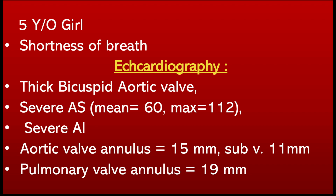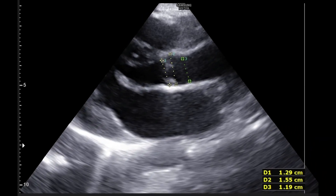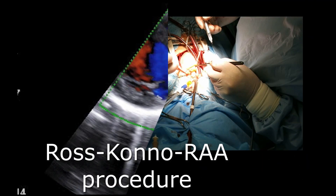Our patient is a 5-year-old girl presenting with shortness of breath. Echocardiography shows a thick bicuspid aortic valve with severe valvular and subvalvular stenosis plus severe aortic insufficiency. Key measurements include a 15 mm aortic valve annulus, 11 mm subvalvular area, and 19 mm pulmonary valve annulus.